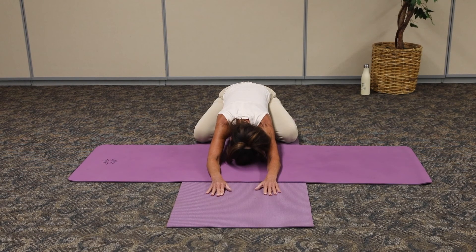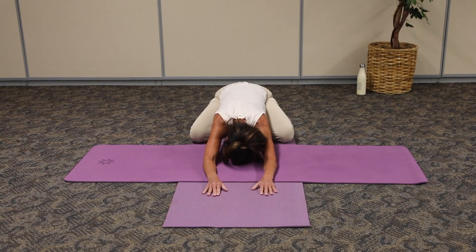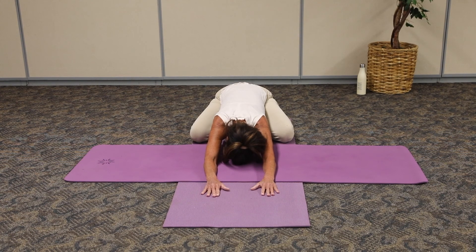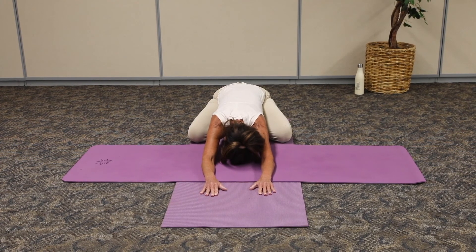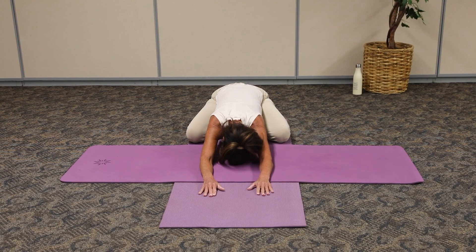It's a five count inhale. Exhale out for five, four, three, two, one. Continue that breath as you're breathing in through the nostrils, reaching those arms nice and long. Let that tailbone just settle in. Another deep breath, inhale through the nose, and exhale it out.